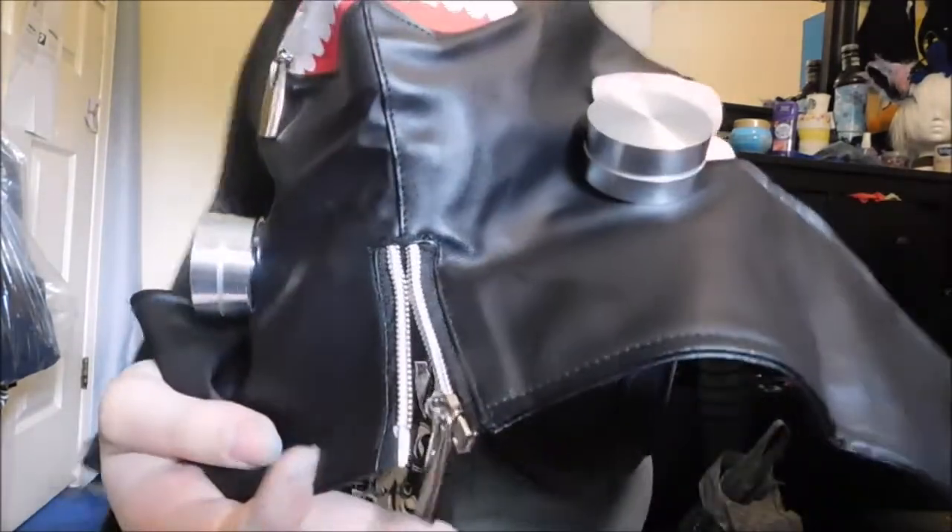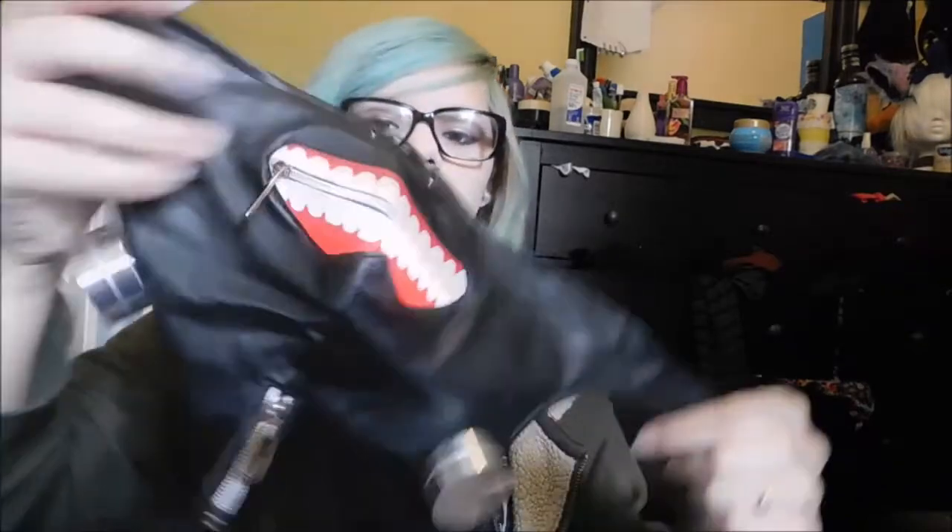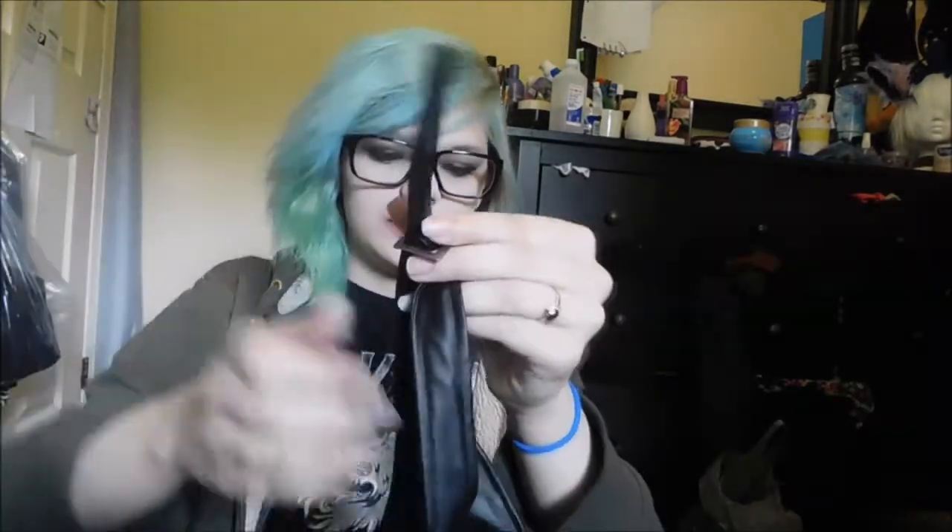It has a zipper at the neck which you can zip up. The back has velcro so you can easily take it on and put it on. For the top it has a buckle strap to attach it — yeah, it's a buckle. The eye patch has a buckle too.